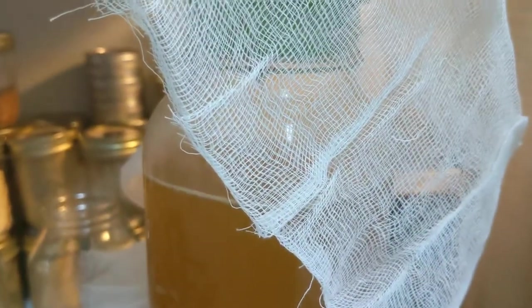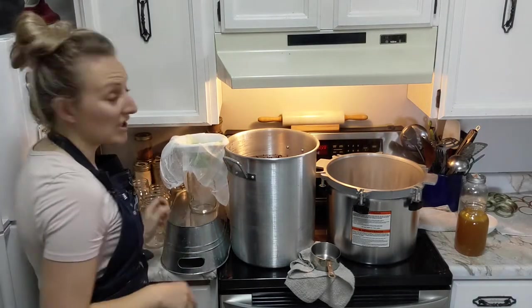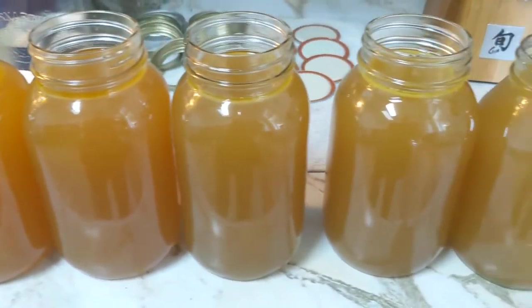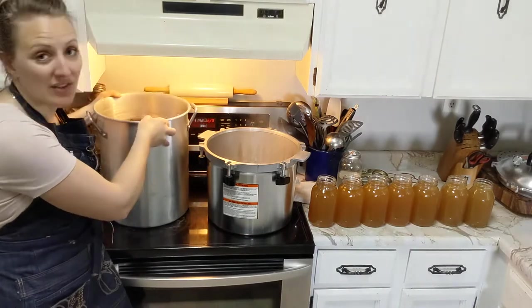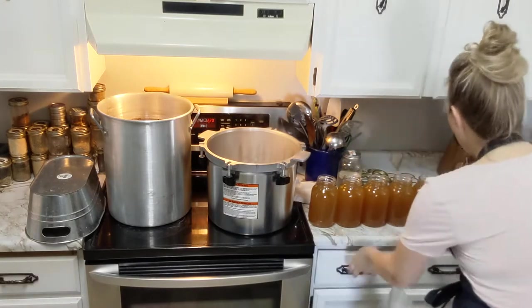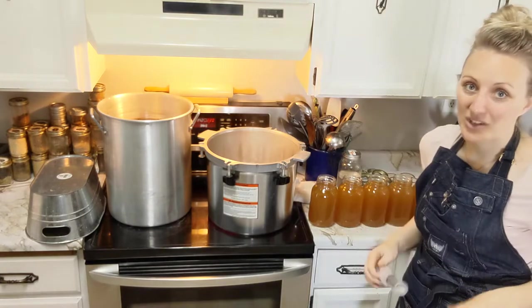I'm going to put my full jars on the other side where my lids and rims are, and we'll top them all off at the same time. All of our jars are full - I'm so pleased with how they look and I almost used all of the broth. I did overfill a couple of jars. This is a bit of a unique trick: you can get these little syringes anywhere, and I'm just going to syringe out some broth and put it in a different jar to make sure they're all leveled out properly. We want about a one-inch headspace.